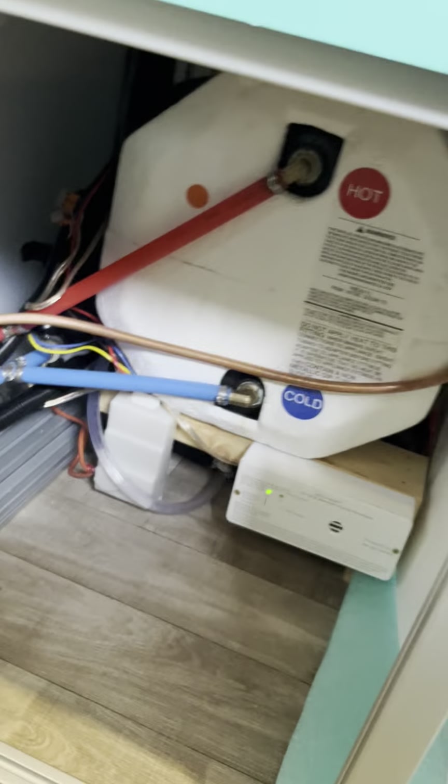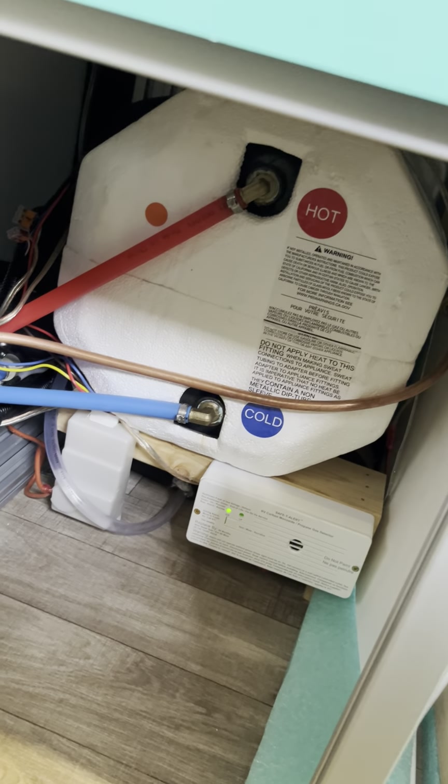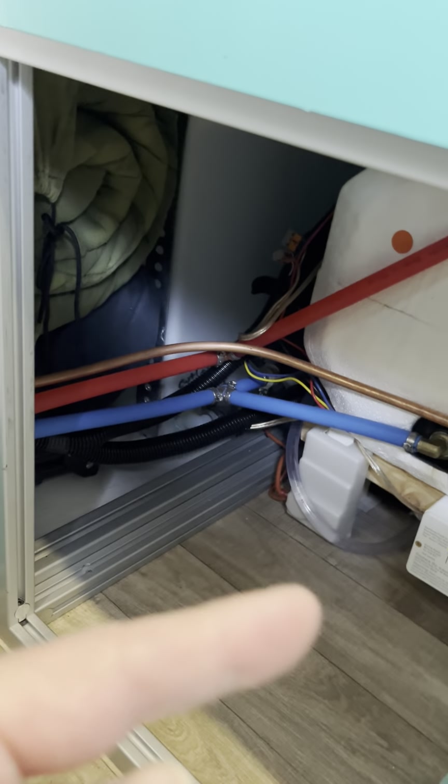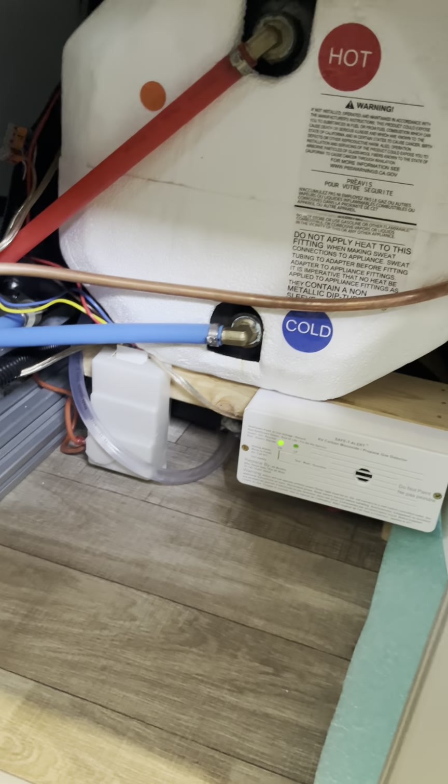That's garbage, and under there is the water heater — that's Suburban, three or four gallon I think. You can see the fresh water tank and the pump tucked under there, and there's the CO and propane detector.